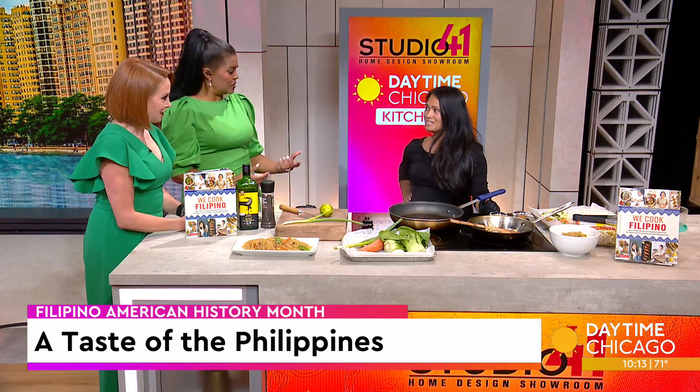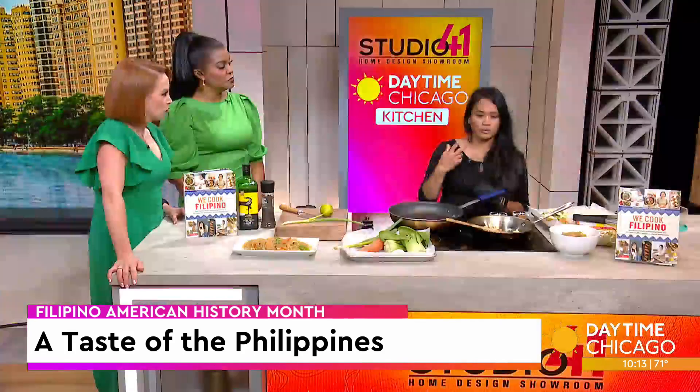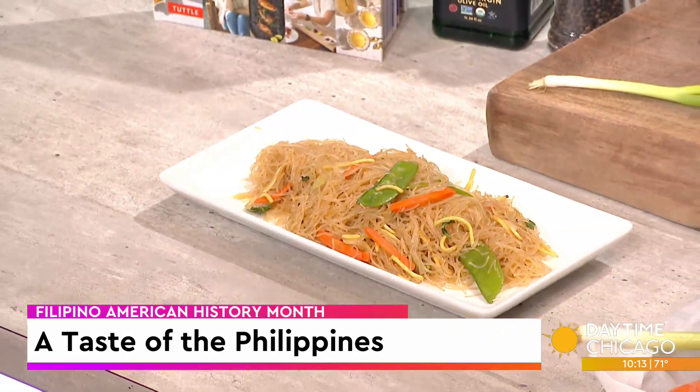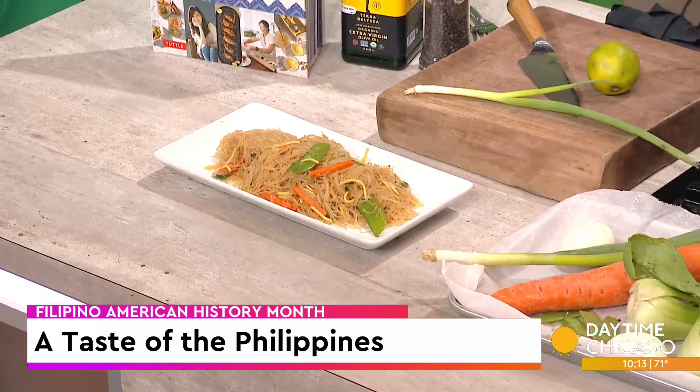One of your favorite recipes is pancit. Pancit, yeah. So it's very versatile — you can make it vegetarian, gluten-free, but today no gluten-free. I like to use two different types of noodles. The majority is the bihon, which is the rice noodles, and also the canton, which is like egg noodles.